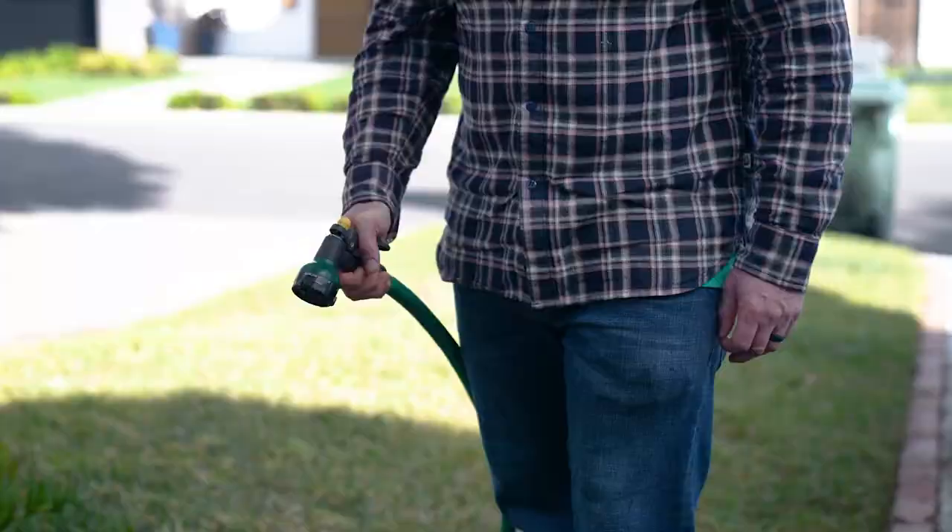That's how easy it is to apply bear repair to your lawn. We recommend always keeping the jug around because you never know when you're going to need to repair the bear.